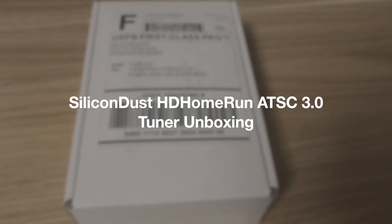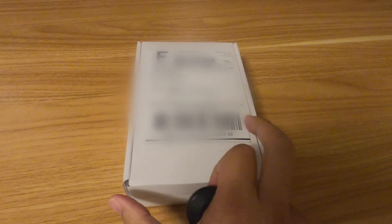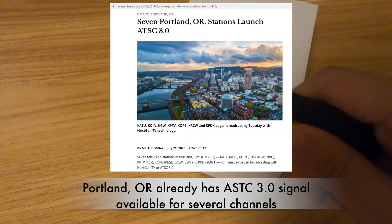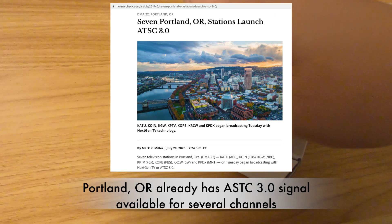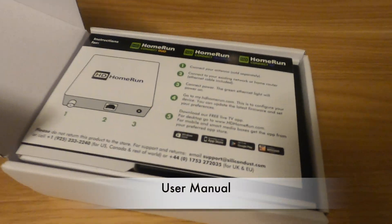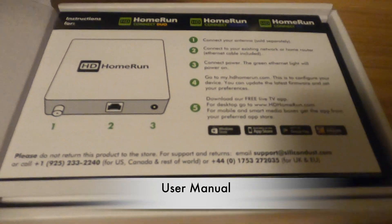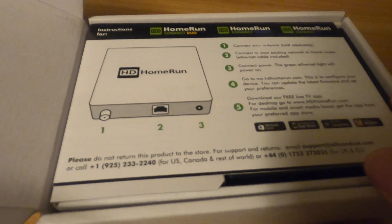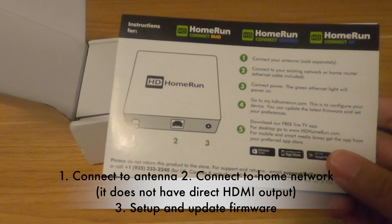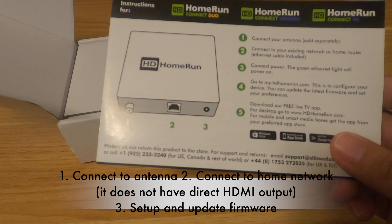This is an unboxing for the Silicon Dust ATSC 3.0 tuner. I already have this ATSC 3.0, so we can do this unboxing and try to use it. We have this manual to give a short introduction: first connect to the antenna, then connect to your home network, turn on the power, set it up, and update the firmware.